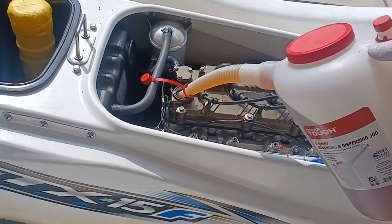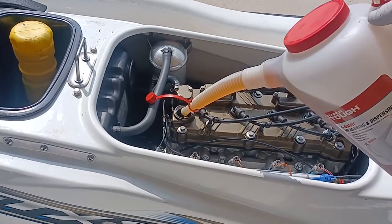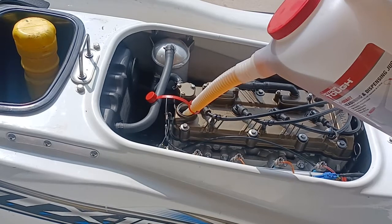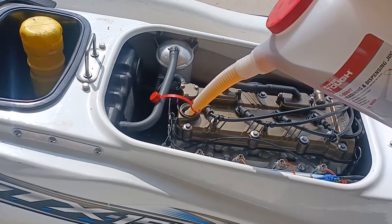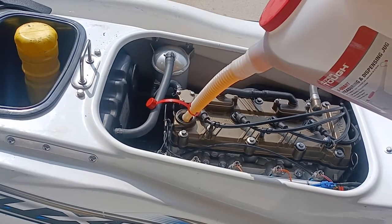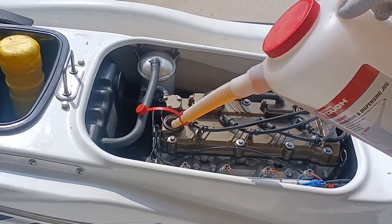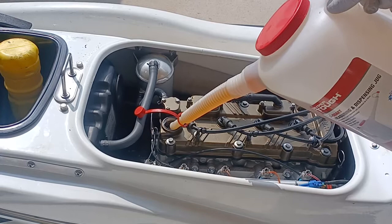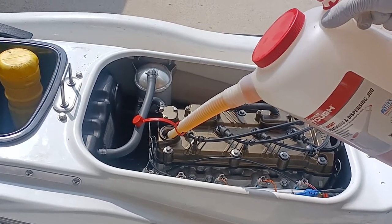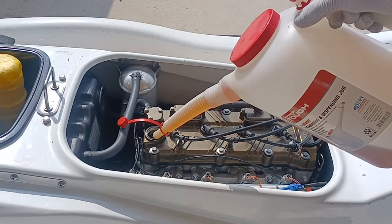This is a 2014 Kawasaki 15F, if I didn't say that in the intro. I was on a garden hose just to get everything lubricated again.